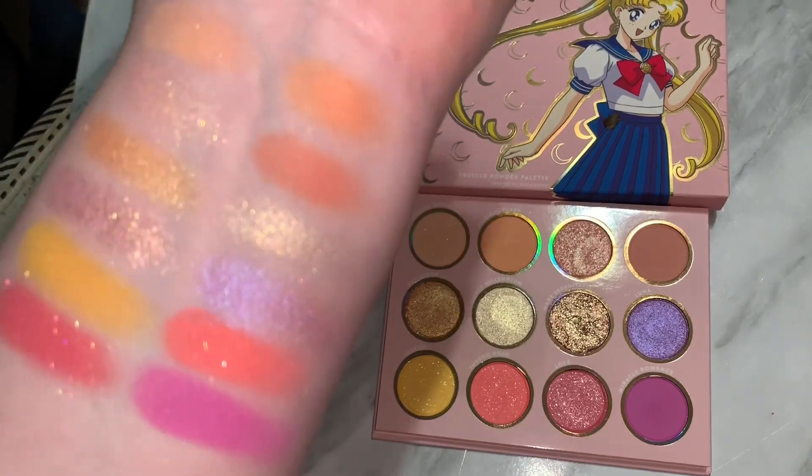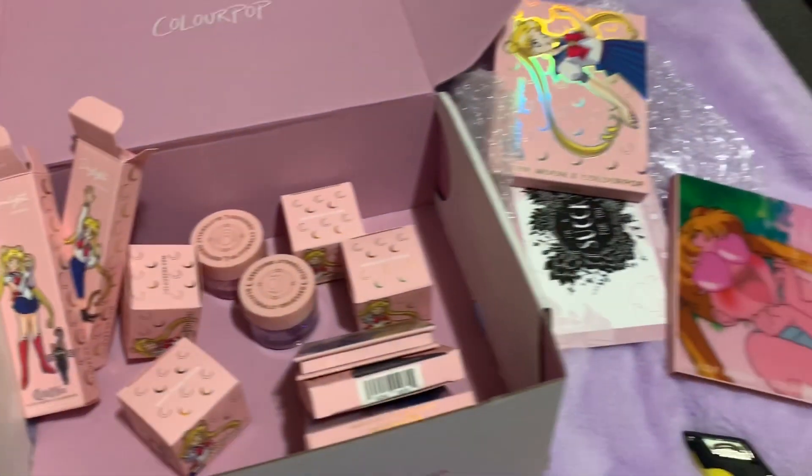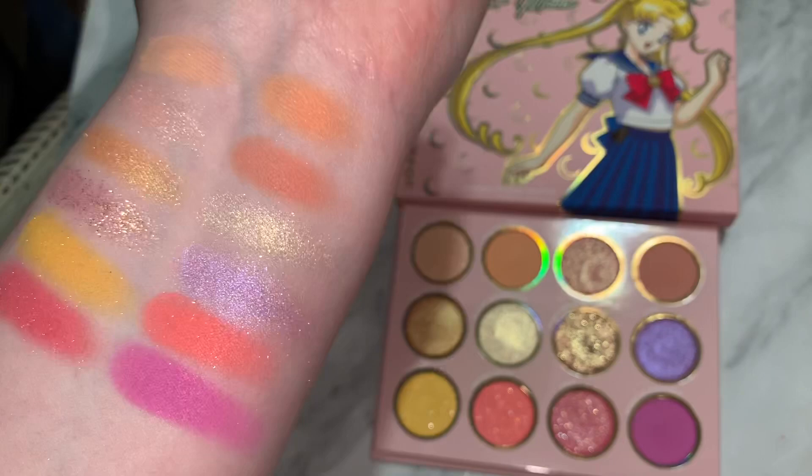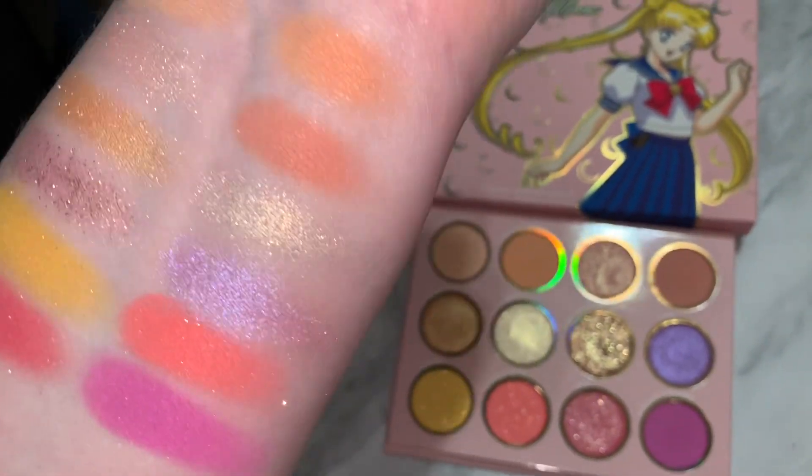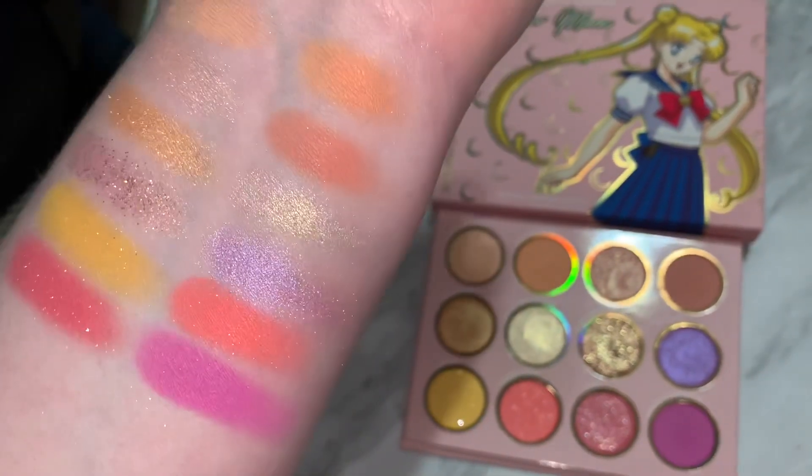Now that you guys have seen the swatches, let's talk about it. I was actually fortunate enough to get the entire collection. These swatched pretty good. The mattes were pigmented, the shimmers were pigmented, and the glitter is actually pretty pigmented too.